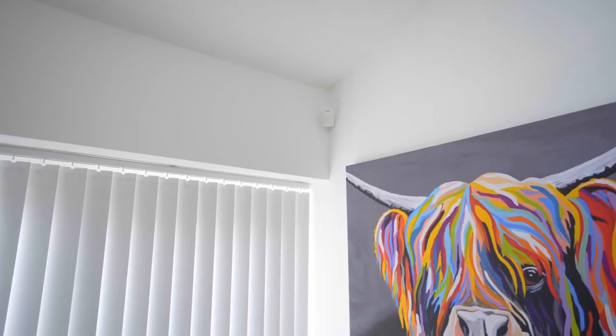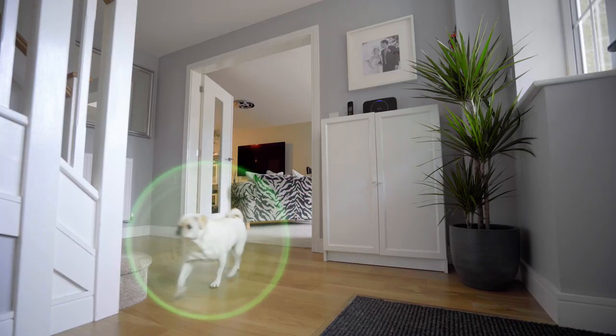The motion sensor is great to use if you wish to arm your alarm while leaving pets at home, and the floodlight camera alerts you when motion is detected, and at night, lights up the protected area too.